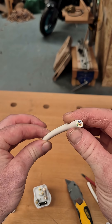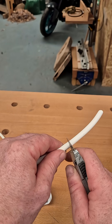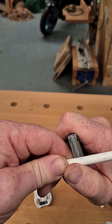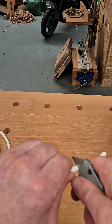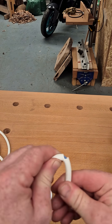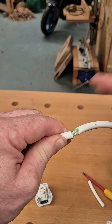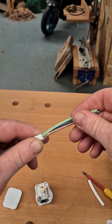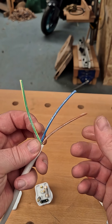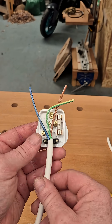We're going to put our three-core flex into our plug, so you're going to have something that looks similar to this. To strip the flex, it's pretty easy — take our knife and just score it all the way around. We want to make sure we don't cut into the inner cores, so score through the outer sheath, then bend it all the way around like that — it snaps, and we haven't scored the inner sheath. Pull that off, which reveals our inner cores: live, neutral, earth.